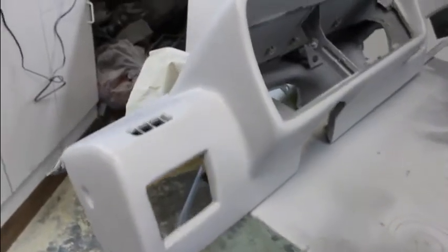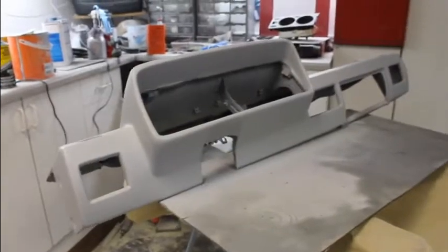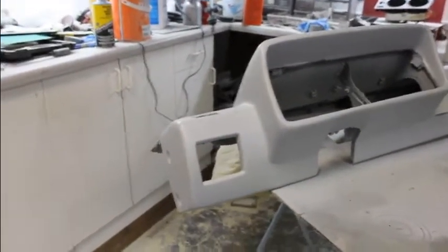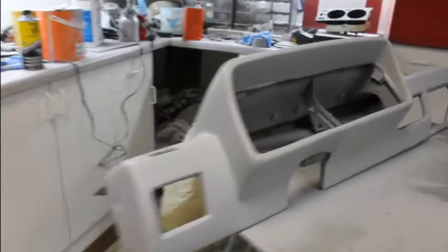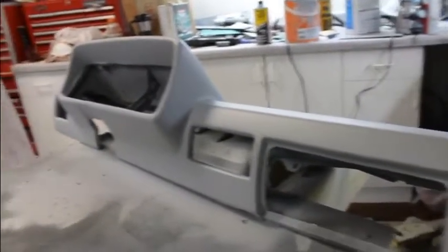That turned out pretty good. Got bondo on that yesterday, then threw some primer on it last night. I'll sand that down and spray some rattle-can paint on there — do it in semi-gloss black. It came out pretty good, it's going to look real good — looks factory.